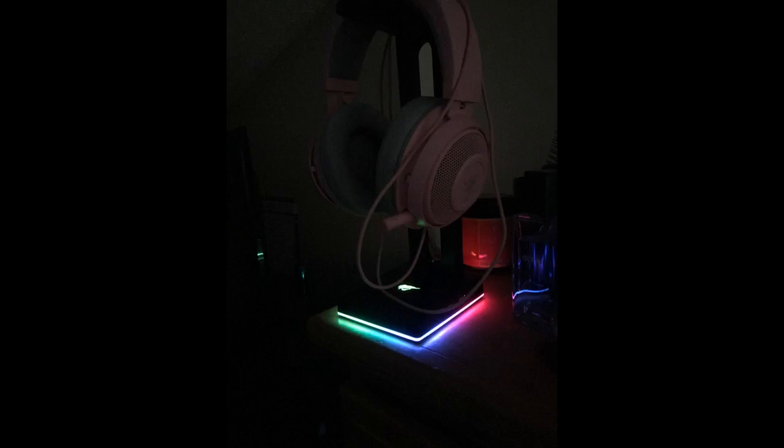Looks good and works as it should. Works extremely well. The color options are a bit lacking, but honestly it's not a big issue. The USB ports work at full speed USB 2.0, and that's good enough.